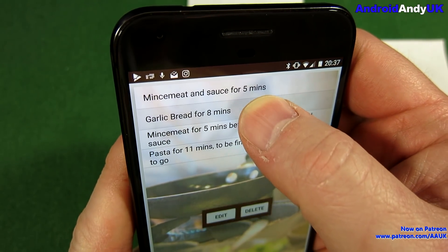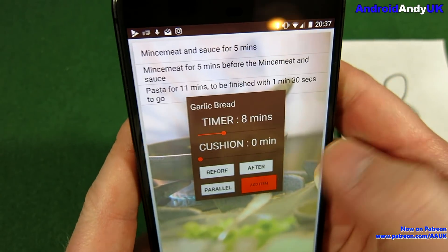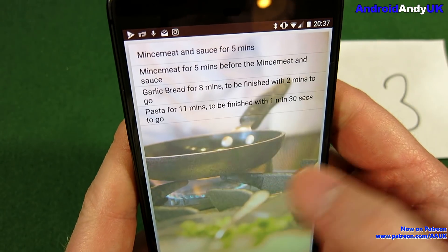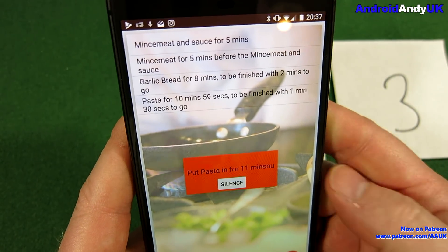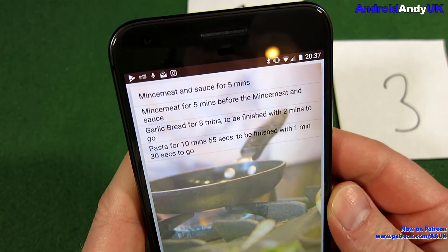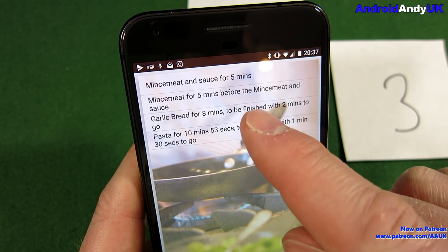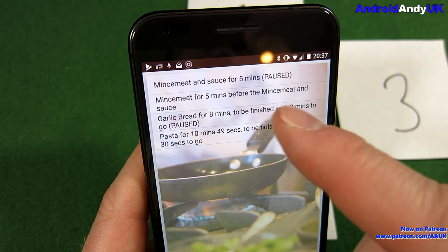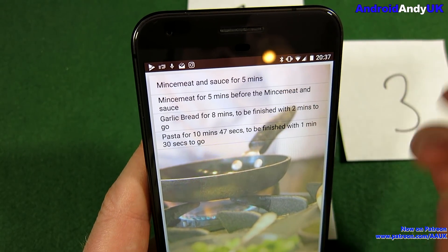You can do that to any of them. I didn't really show you, but you can edit them. So there's the garlic bread — I want that to come out and cool for two minutes. When you start, my total time will be 12 and a half minutes. And if you're not ready to put something in, you can pause it, like so.